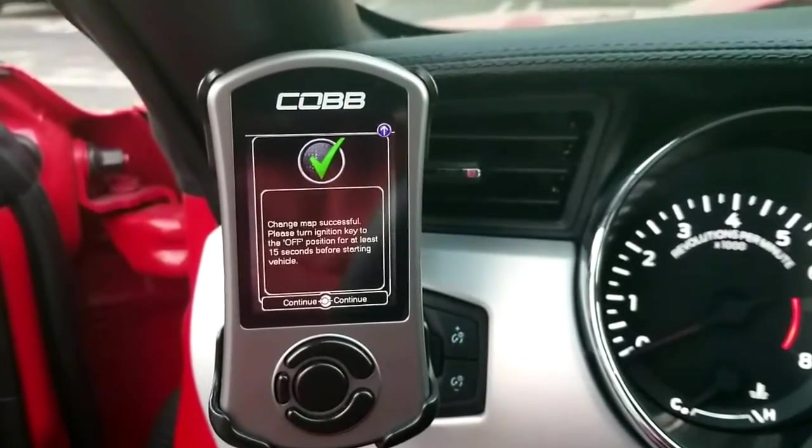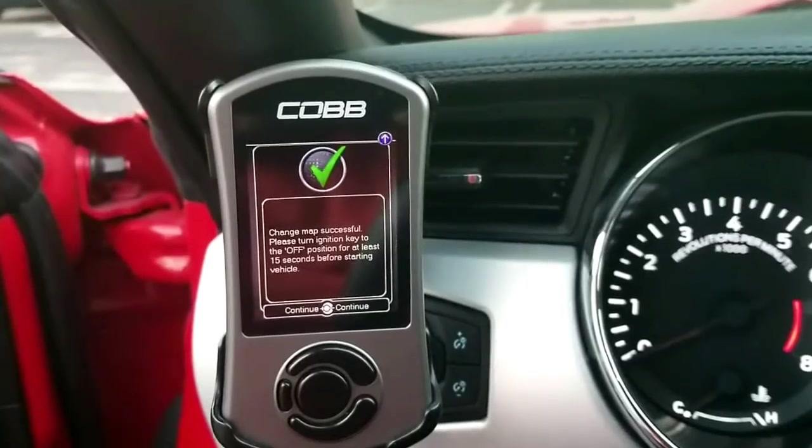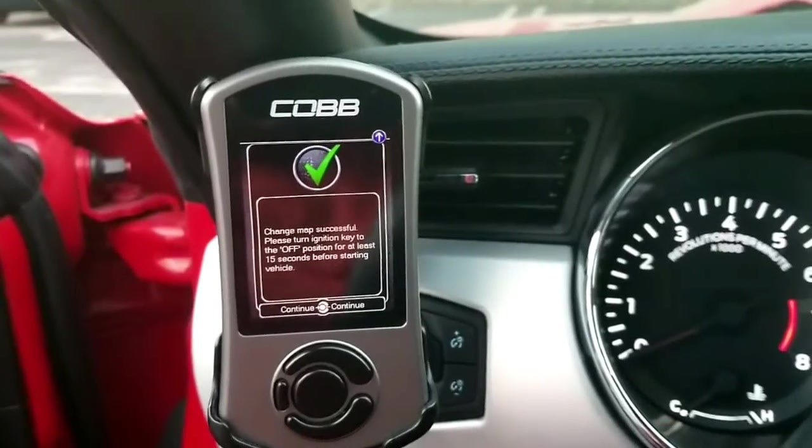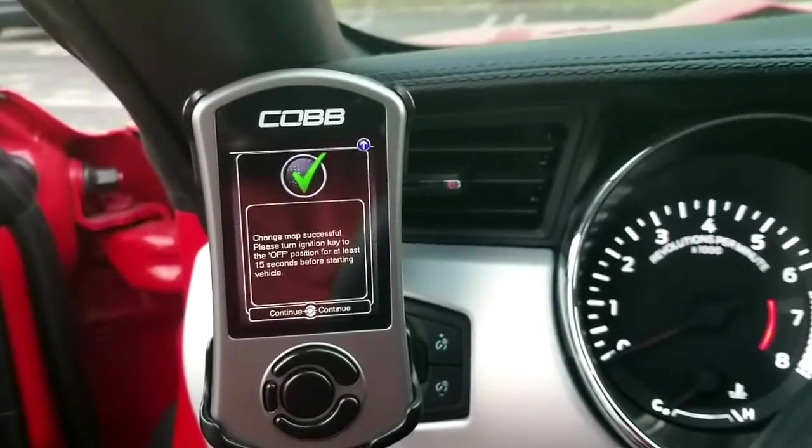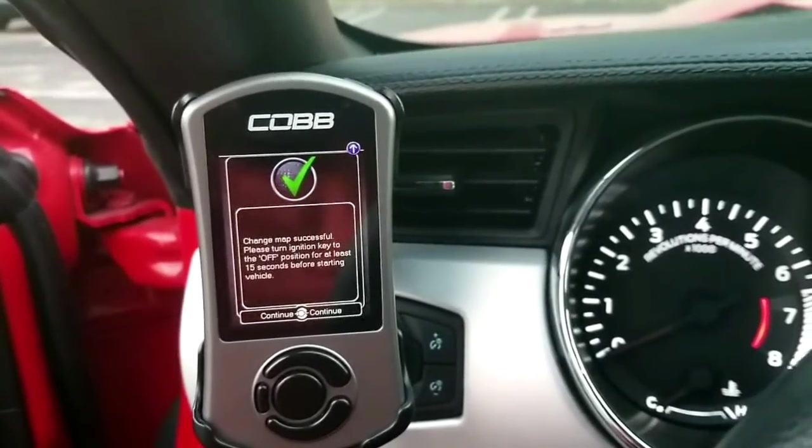Once that's done you can go ahead and start up your car. You will need to calibrate your octane adjust to negative one just to make sure everything is good. Then drive about 20 miles, more or less, just so it can get accustomed to it.